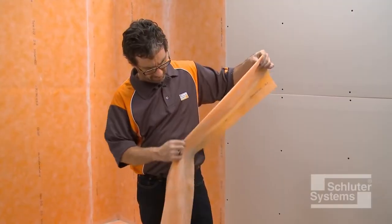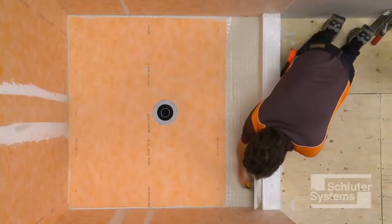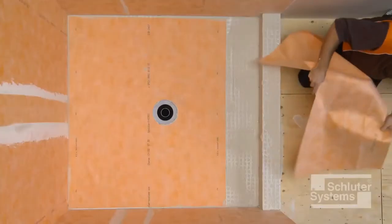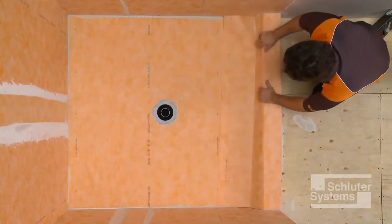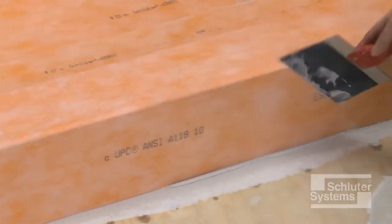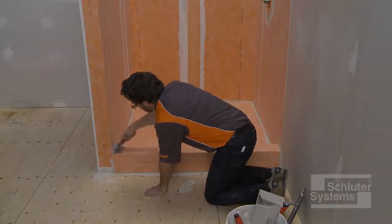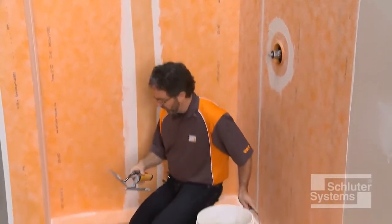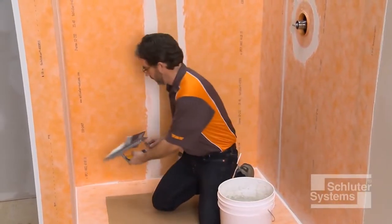KERDI may be creased prior to installation to help maintain tight corners and make subsequent tile setting as easy as possible. Apply unmodified thin-set mortar to the shower tray and curb, then embed the KERDI in the thin-set mortar to ensure full coverage and remove air pockets. Cardboard is placed over the previously installed KERDI membrane to protect it while making the waterproofing connections between the tray, walls, and curb.